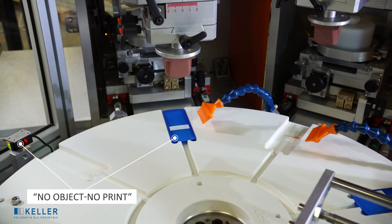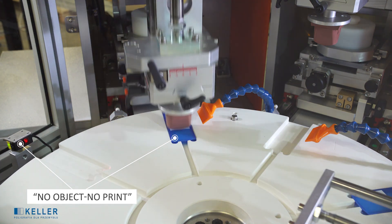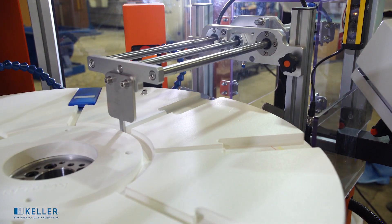System: No Object, No Print. Automatic unloading of details.